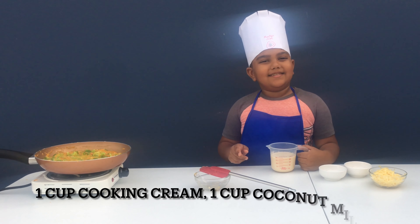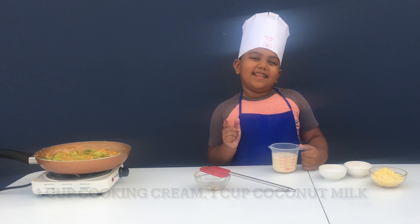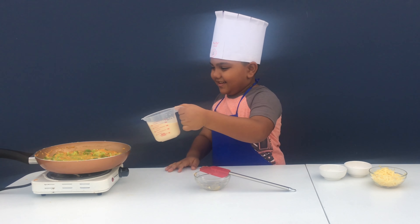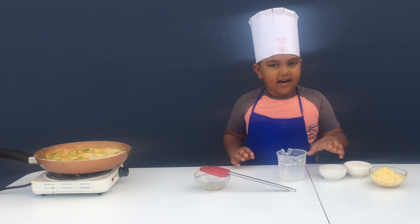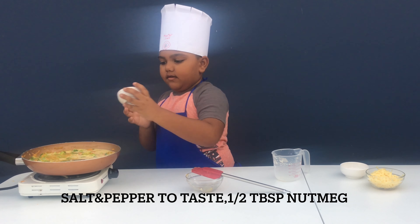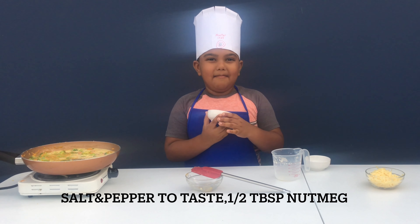Now we're going to add some cooking cream and coconut milk together with this Arabian twist. Now we're going to add some salt and pepper, and nutmeg.